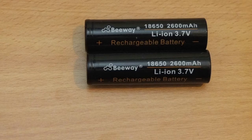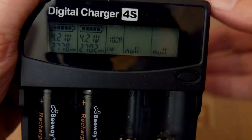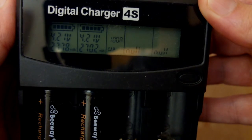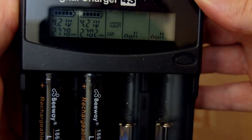I ran these through a capacity checker, which has proven to be quite accurate. Both cells are coming out above their official rated capacity — above 2700 milliamp-hours — which puts them in a mid-level category for capacity.